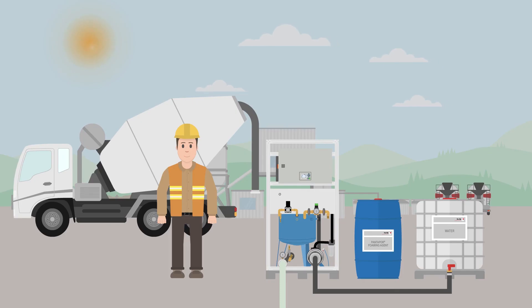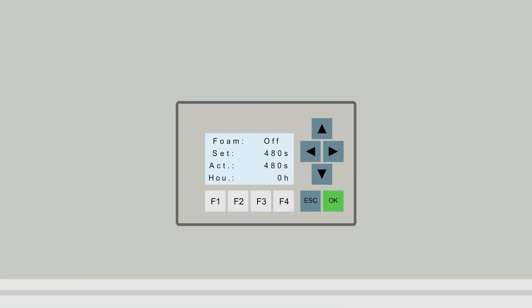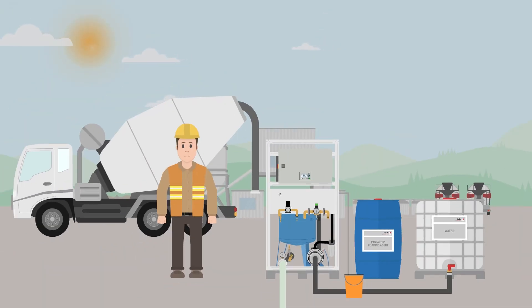Once the work is done, Olli gives the SUMO a quick cleaning. To do this he hangs the hose for the foam dosage in a 10 liter container with water, then presses the button combination escape and the arrow button pointing upward. After 70 seconds the cleaning program ends automatically and the SUMO is ready for the next job.